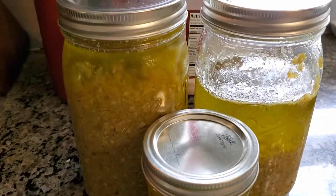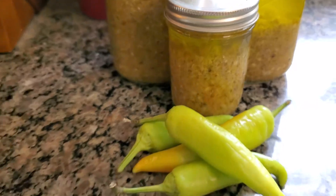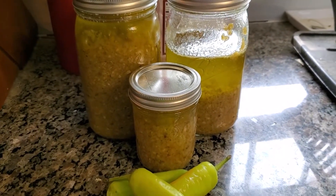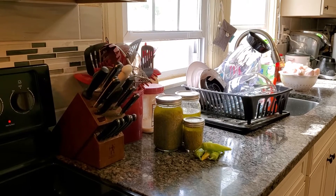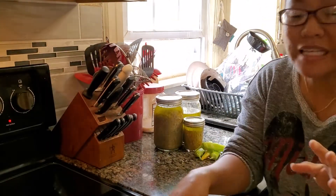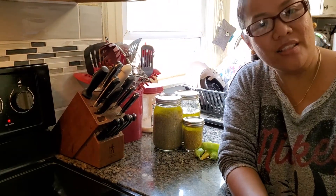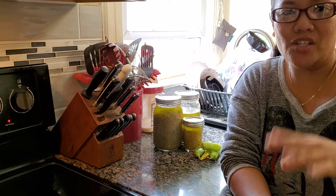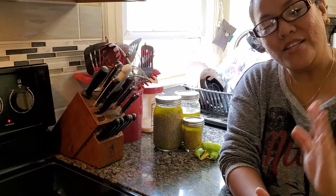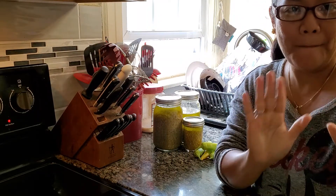There you go guys — this is my finished green chili pepper oil. That's all! Please don't forget to share, like, and subscribe to my channel. If you have suggestions, comments, or questions, leave them in the comment box. Thank you guys, have a wonderful Sunday morning. Bye!